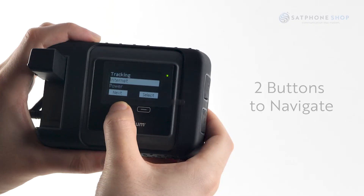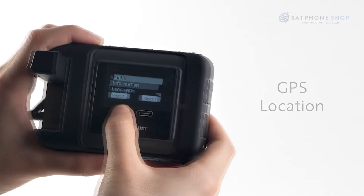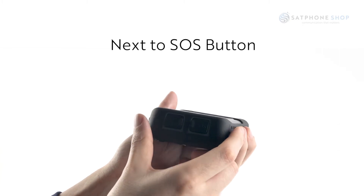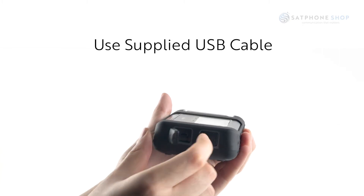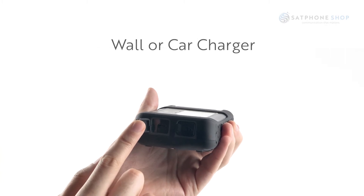The two buttons underneath the screen allow you to navigate other information such as sending a quick GPS or adjusting the language. The charging port is located next to the SOS button. Using the supplied USB cable, you can charge the Iridium Go with either the wall or car charger.